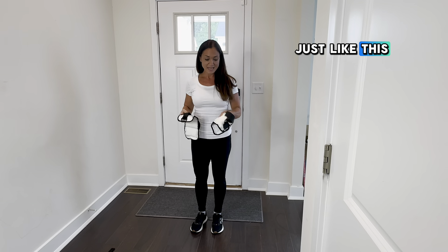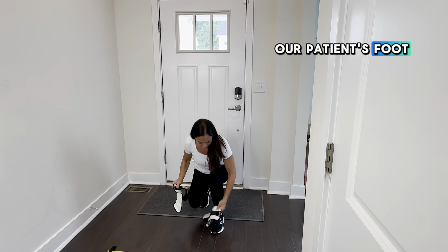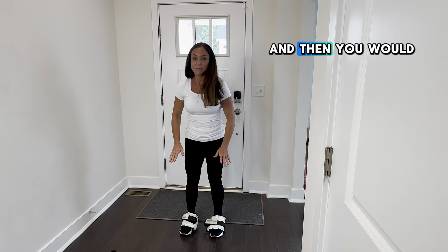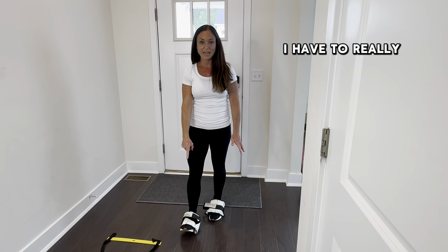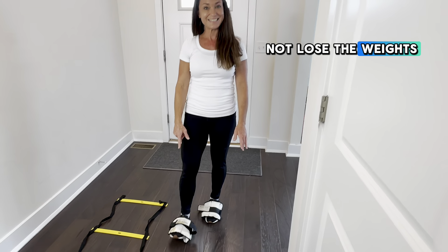What we would do is take ankle weights just like this and place them on top of our patient's foot — just like this. Then you would have your patient walk and they have to keep the dorsiflexion. I have to really work on my dorsiflexion to not lose the weights.